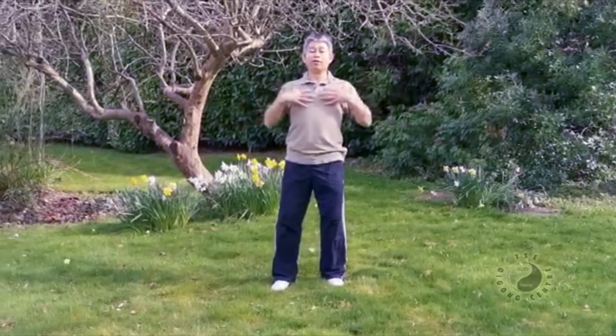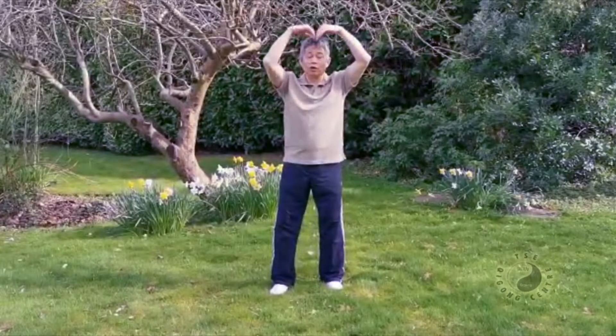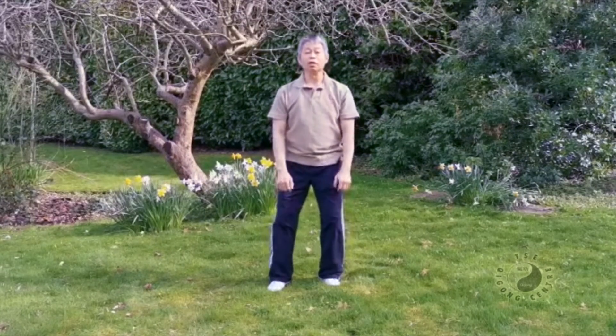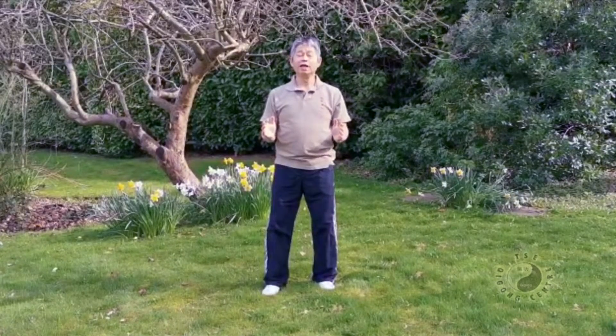So when we open the hands, very good for the lungs — expand the lungs. Breathe through the nose and down, release the chi, negative energy through the lungs. Very simple, while you're standing at the waterfall and relax.